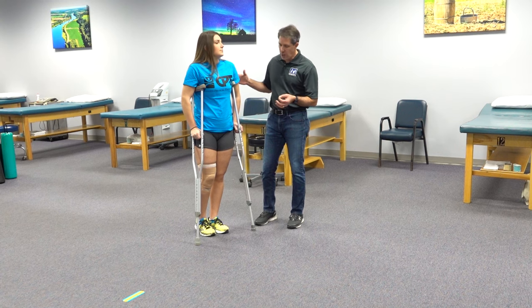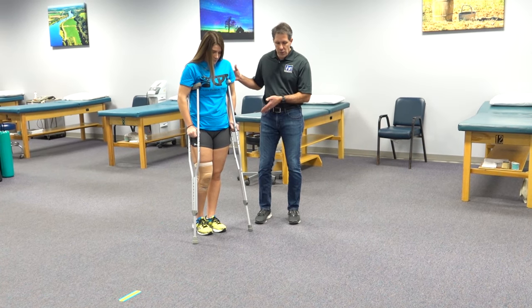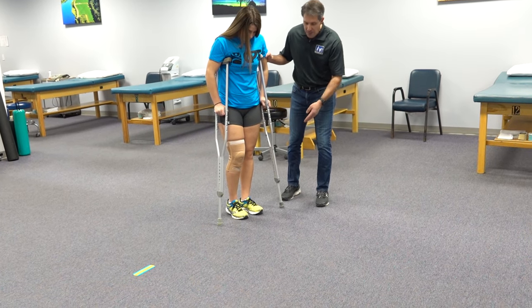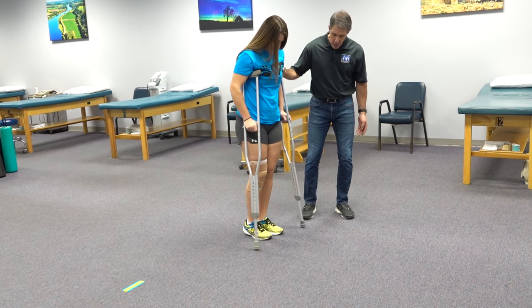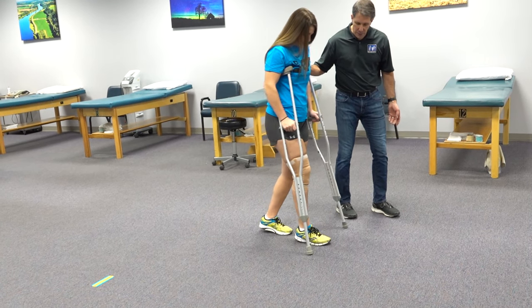So we're going to start with what we call a step-two gait, where we just move the crutches ahead with the affected leg and then we step through with the unaffected leg. We're putting pressure through the arms and the affected leg is following the crutches.